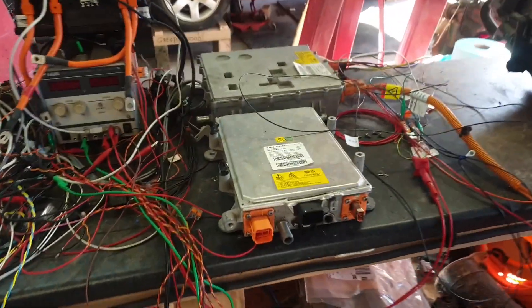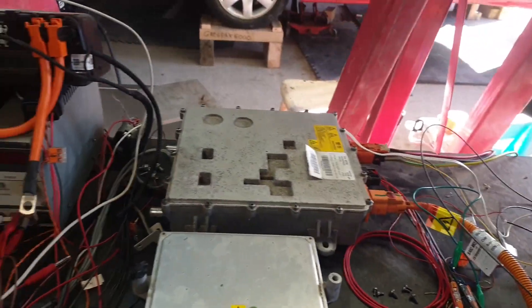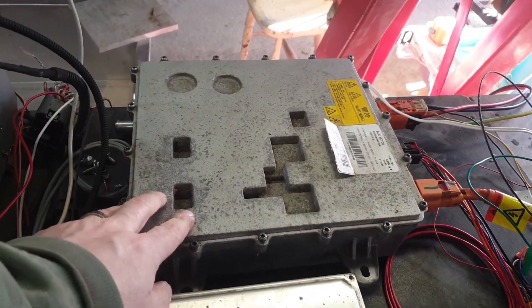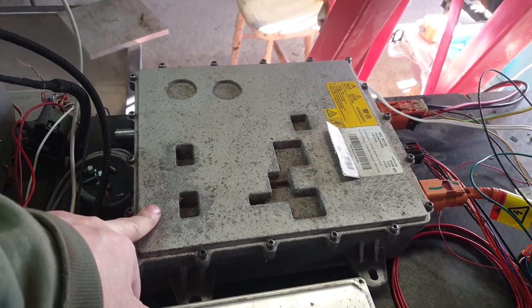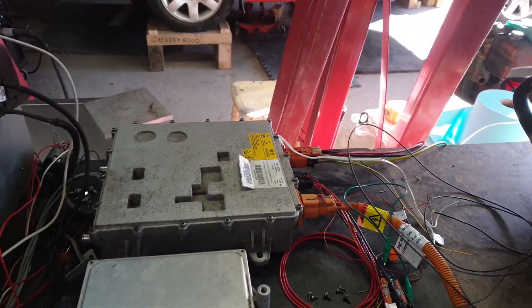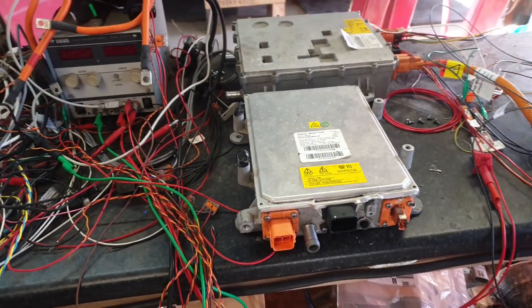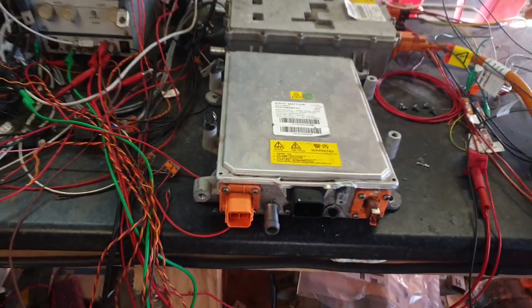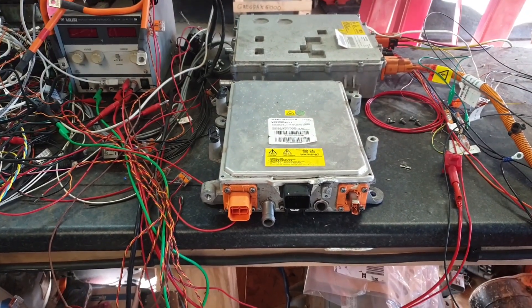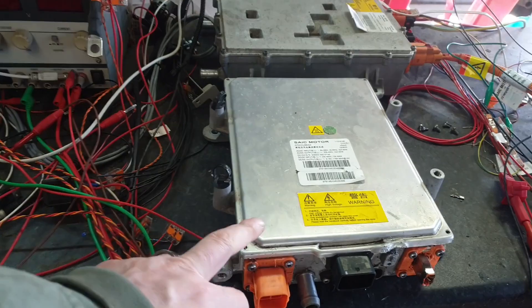So first of all, most interestingly, as you know we got our Gen 1 6.6 kilowatt MG ZS charger functioning, and now we have the second generation from the ZS which has both a DC-DC converter and V2L capability built in.